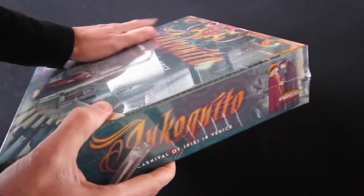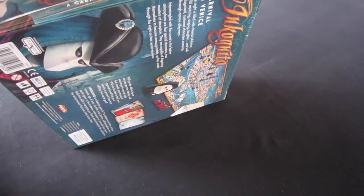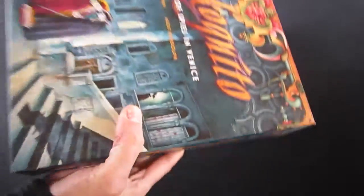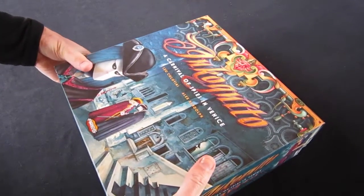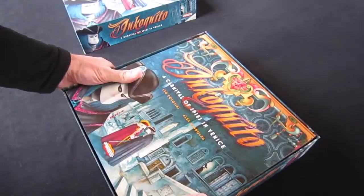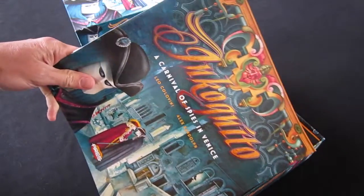First, yes, here we go — it's the unripping of the shrink wrap. We just put a little bit of a cut along there, we grab it and rip. It's always such fun. Get rid of that. Now let's have a look. Get a whiff of that lovely printing smell — always good. You can see the rule book on the top here.